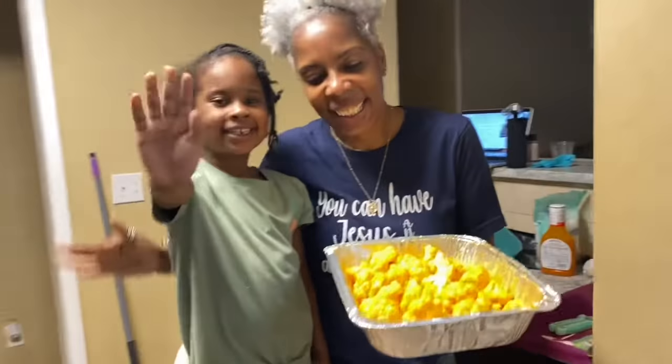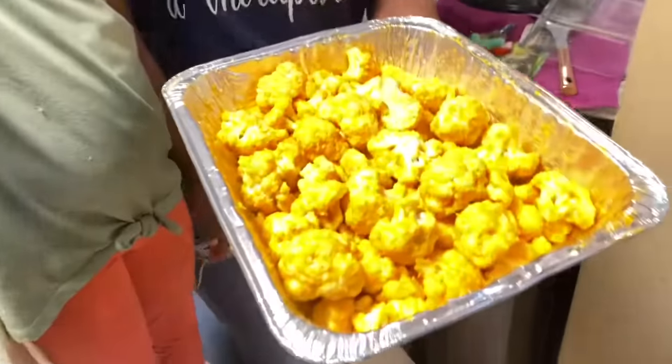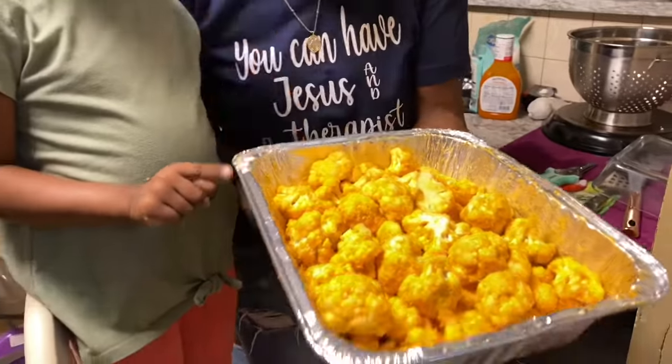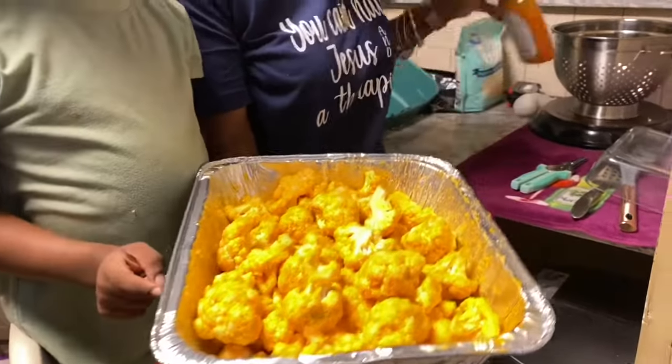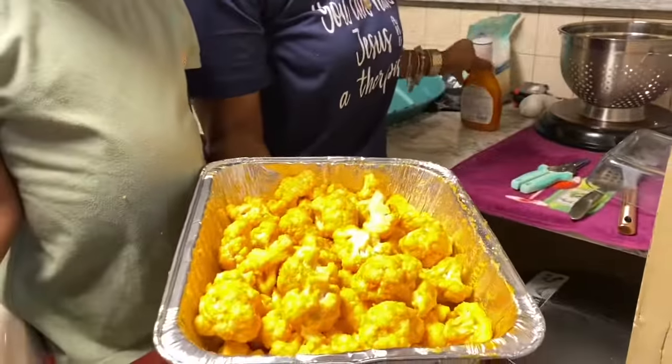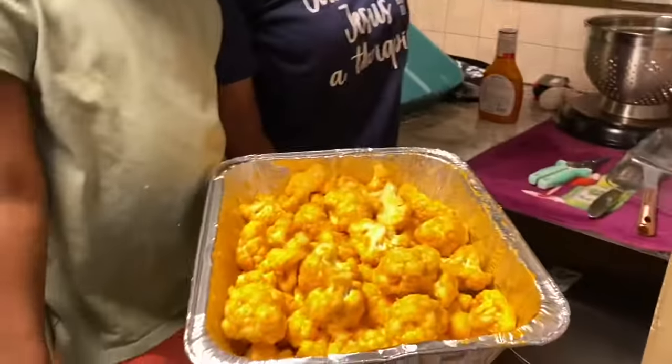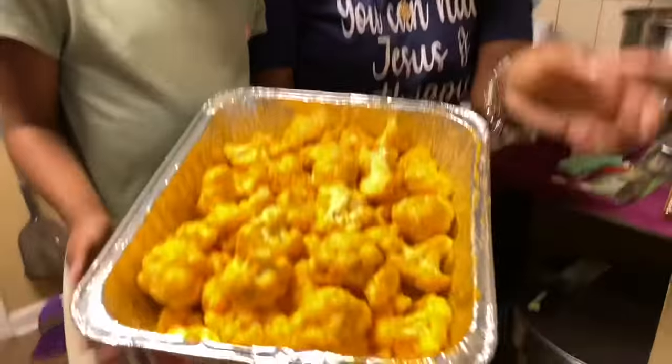Hi guys, today I'm here with my little helper, my niece, and we are making some buffalo cauliflower in the air fryer. First you'll need some buffalo sauce, some almond flour, some olive oil, seasoning salt, and garlic powder.